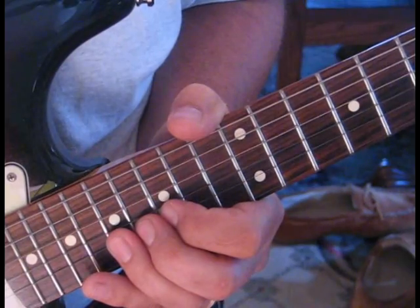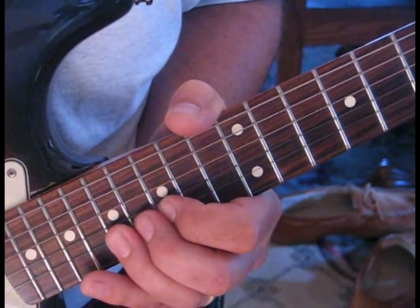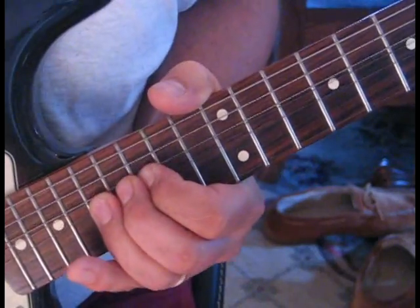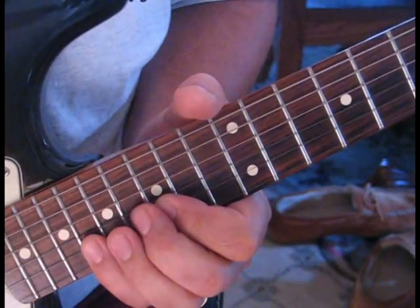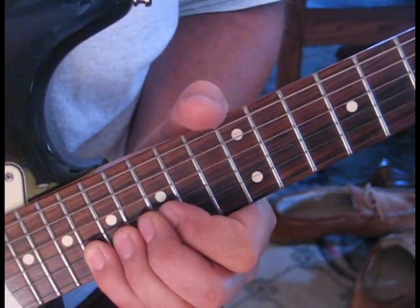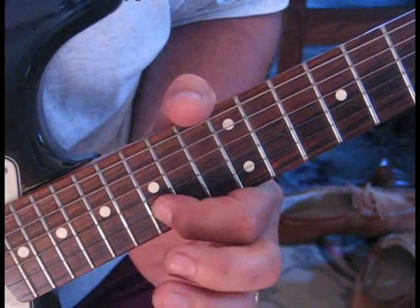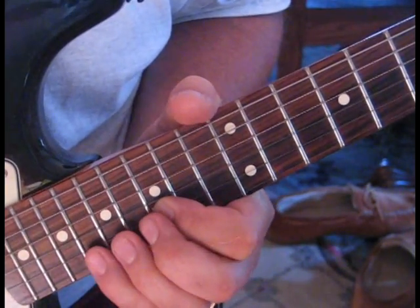The first lick: we're going to take the 17th fret and bend that up to 19 three times, then release it and hit 15. For the next lick, we use our small finger on the 18th fret and bend that up to 20, then take the 17th fret and bend that up to 19, and then do a hammer-on and pull-off from 15 to 17 back to 15.